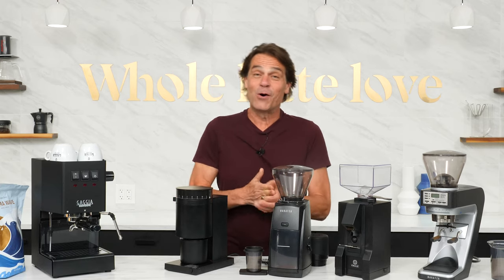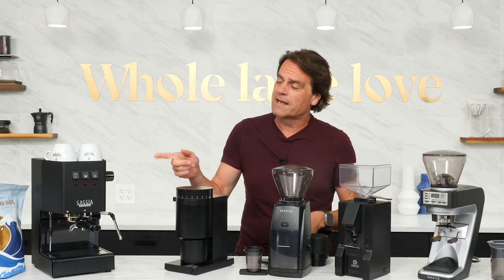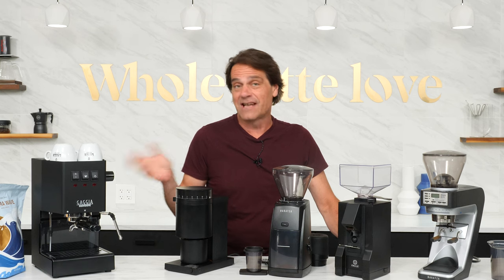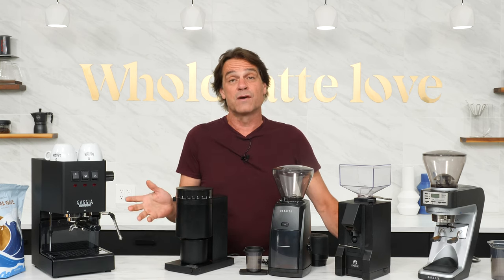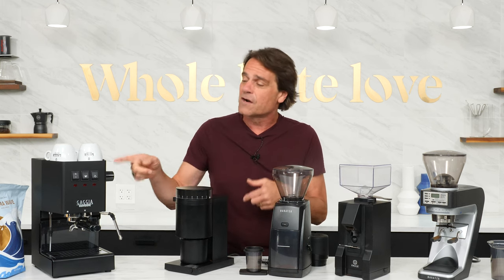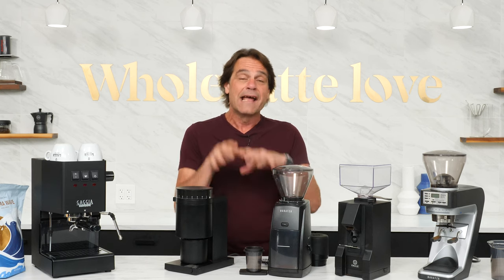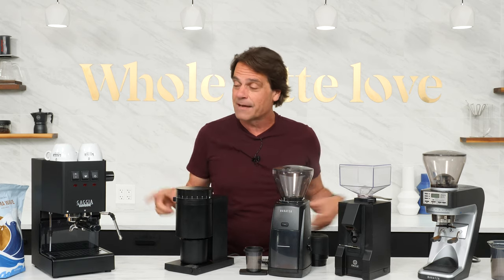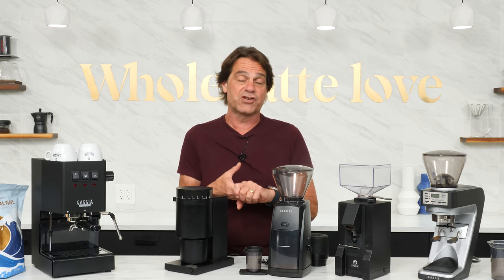Hey, espresso lovers. Mark here from Whole Latte Love. Today we've got some entry-level grinders. We're going to take a look at some grinders that you could pair with a machine like the Gaggia Classic Evo Pro. It's a premium-grade entry-level machine, so maybe you just picked one up, or maybe you've been using it with a pressurized basket. Now you're ready to get into some better espresso and grind for yourself.